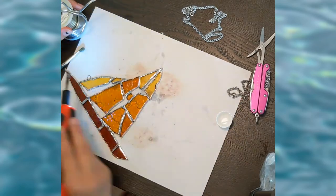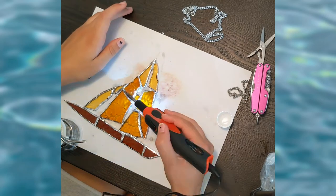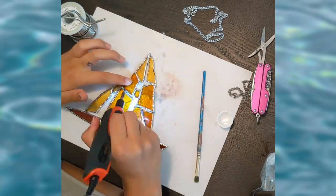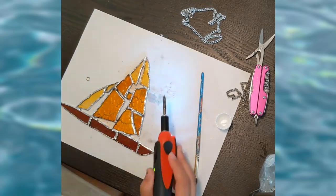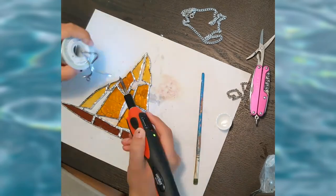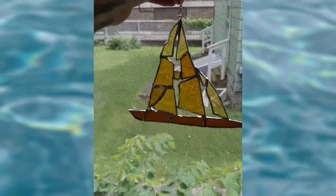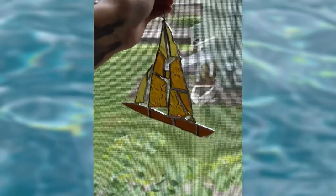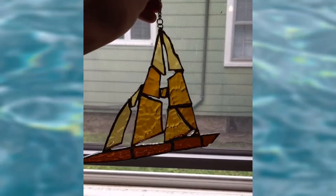I forgot to film this part, but I also added a metal chain. I first started by soldering one single metal link to the boat and then hooking the chain to that. Now that's about the end of the video — I hope you enjoyed it. Thank you so much. Check out the description for my social medias, and if you're interested in your own boat, message me there. Have a good one!